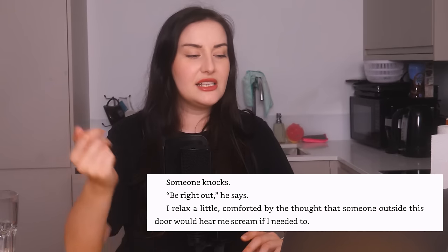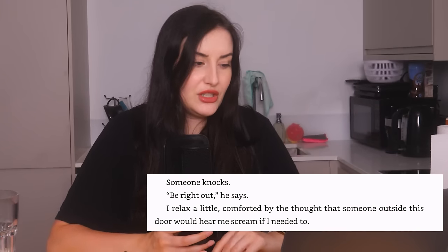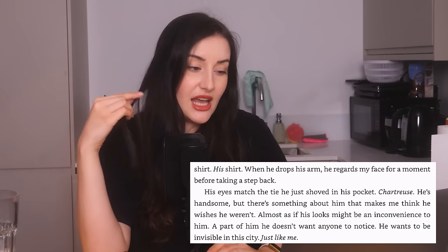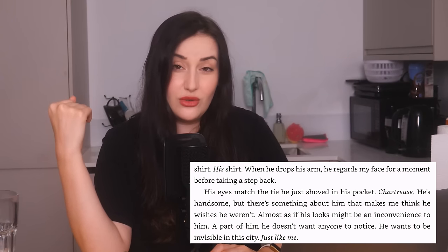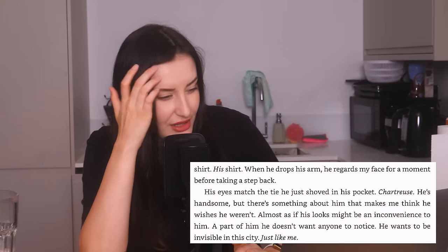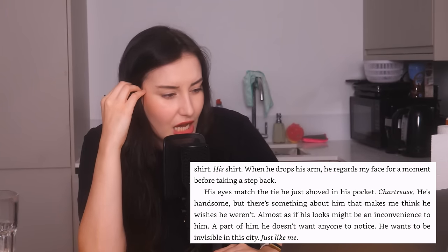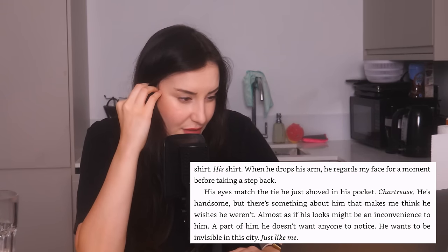Someone knocks — "Be right out," he says. "I relax a little, comforted by the thought that someone outside this door would hear me scream if I needed to." See, this is not sexy, Koho. The bloke gives her his shirt, cryptically saying he's seen worse than another man's head pop like a balloon. "His eyes match the tie he just shoved in his pocket. Chartreuse. He's handsome, but there's something about him that makes me think he wishes he wasn't — almost as if his looks might be an inconvenience to him. He just wants to be invisible in the city, just like me." World War Me.